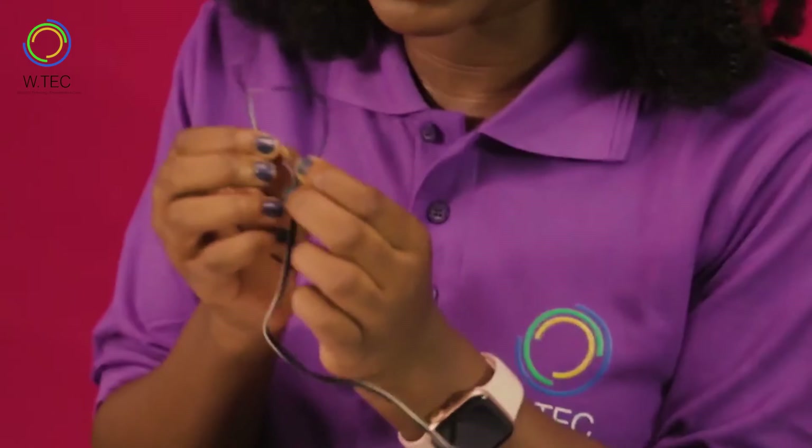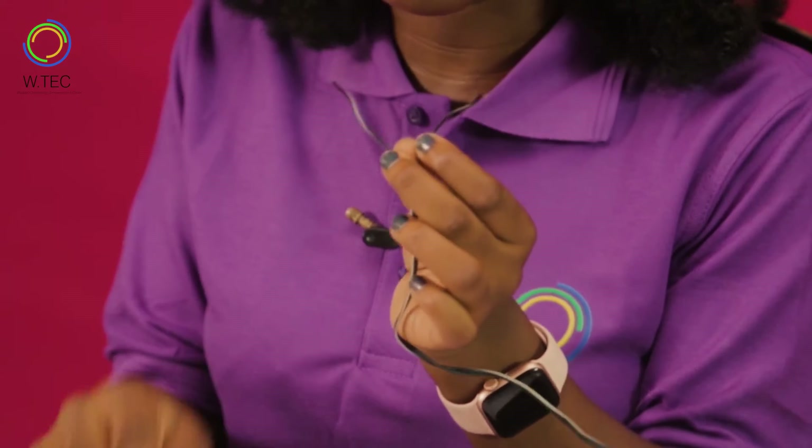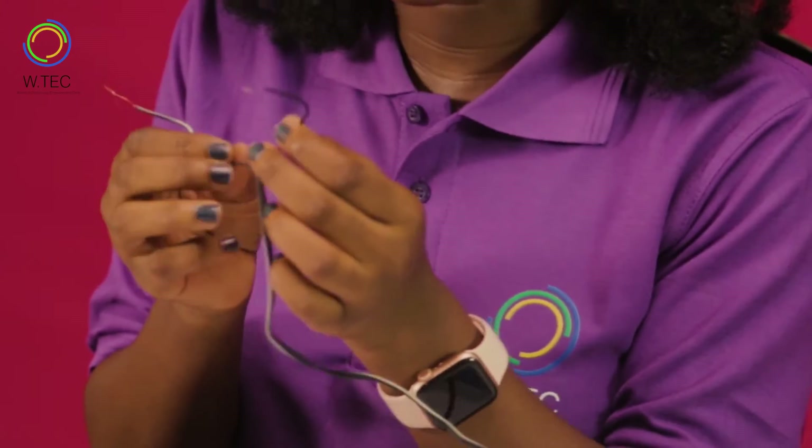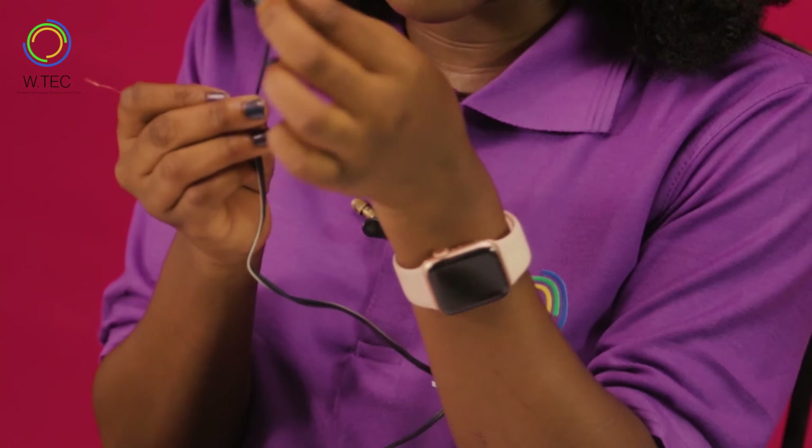The first thing would be to identify your positive and negative wire from the solar panel. Your positive wire is the black and white cord while the negative wire is a plain black cord.